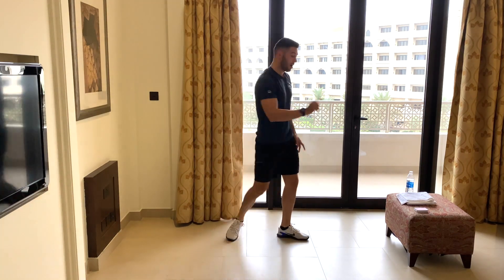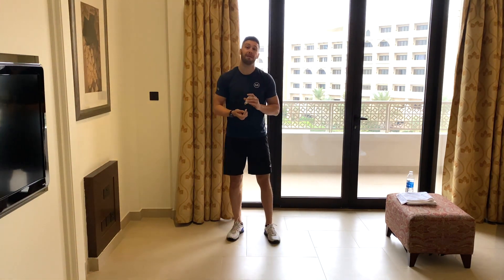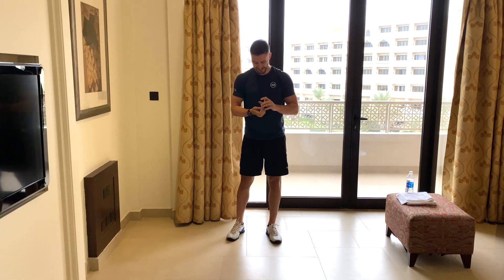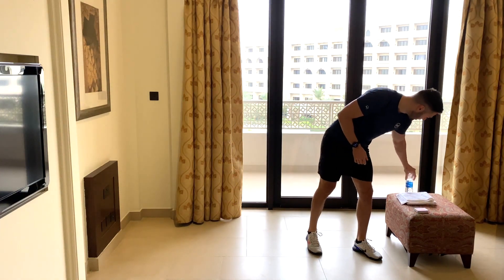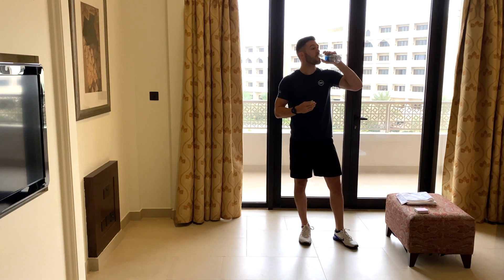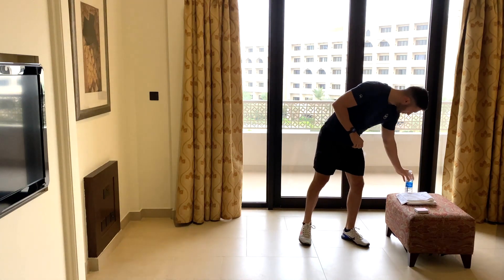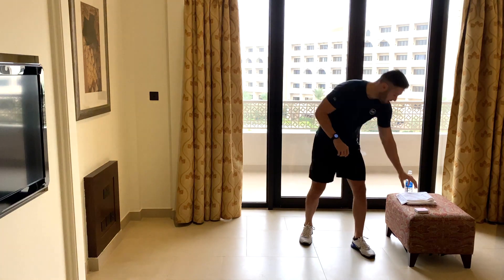Those are the exercises for today. I'll give this deck a quick shuffle and we'll get straight into it. Recap: black card — bird dogs, red card — reverse plank reaches, picture card — plank jacks. Let's do this. Last chance, get a quick drink of water. Alright, let's get this session underway.